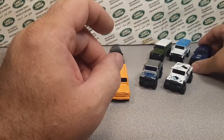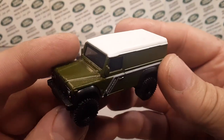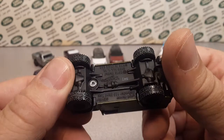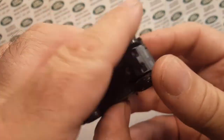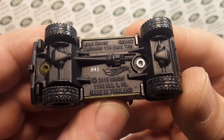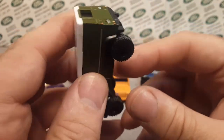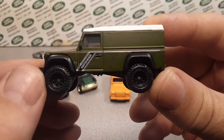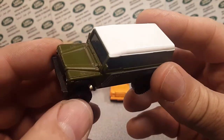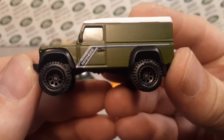In 2019 they also came out with this one — it appeared in the Fast and the Furious — the Land Rover Defender 110 Hardtop. Mark Jones is the designer of this one. Very cool. They've always kept it in the premium line and never made a cheaper version, but maybe someday. It has a metal base and metal body.